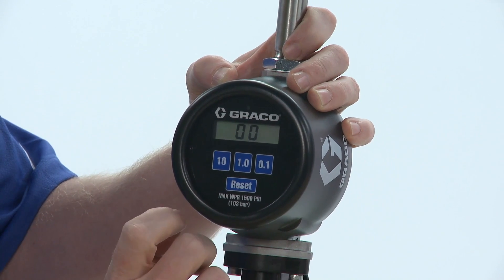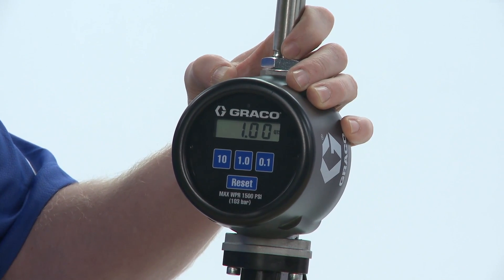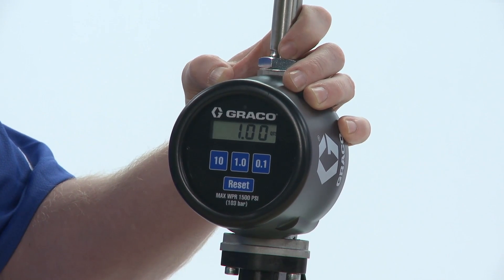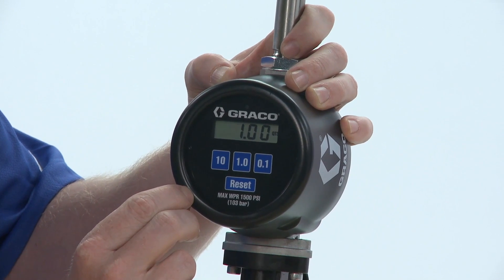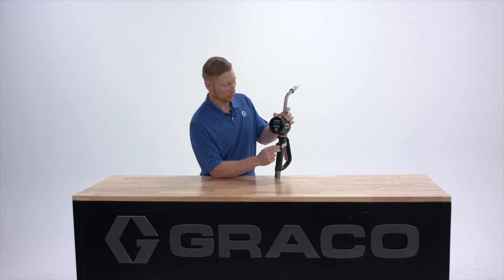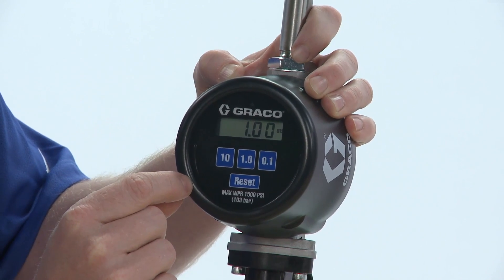The first numbers that come across the screen, the 003, that was the firmware version that's on the meter. Then it said ADDL, which is the additional dispense limit. The additional dispense limit is the amount of fluid that's allowed to be dispensed after the preset amount has been dispensed — that's for a top off. Right now it's set at one quart as the additional dispense limit.